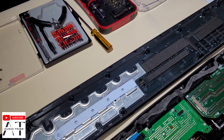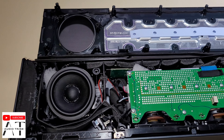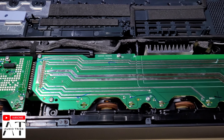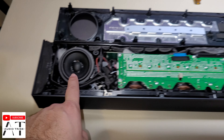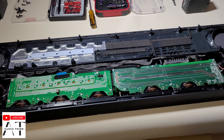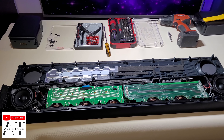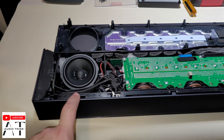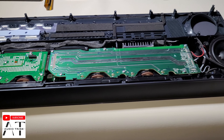Okay, so this is the top cover. That was very easy. So, this and this speaker are the upward-firing speakers for Dolby Atmos. Now, we need to take off this cover to see the rest of the speakers.